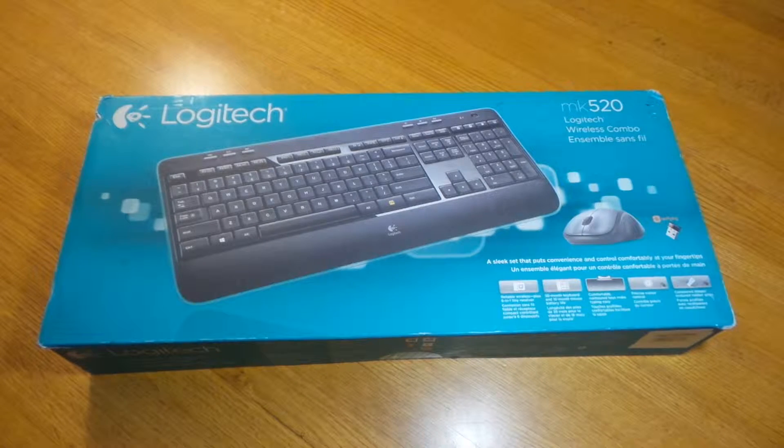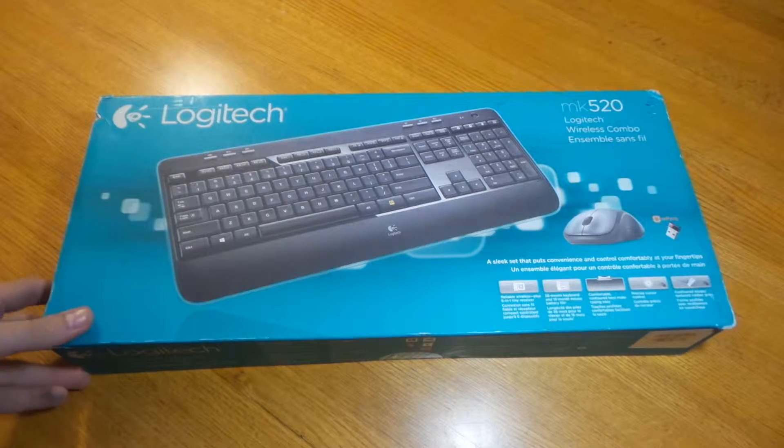What's up guys? Beesking here from TechNews with an unboxing — the Logitech MK520 keyboard and mouse combo.